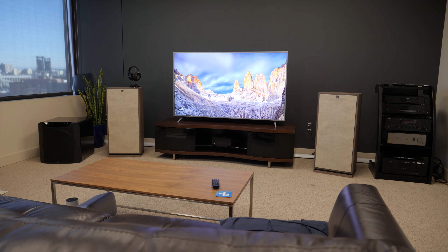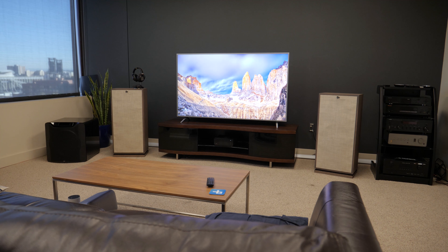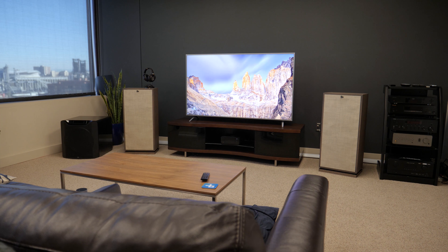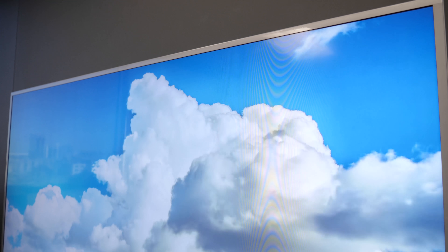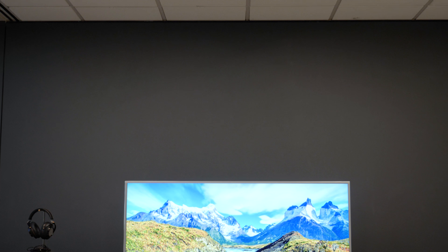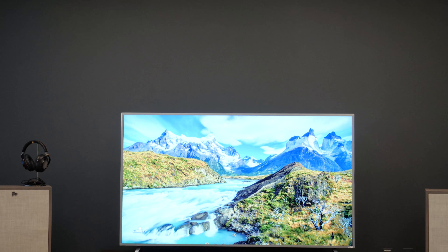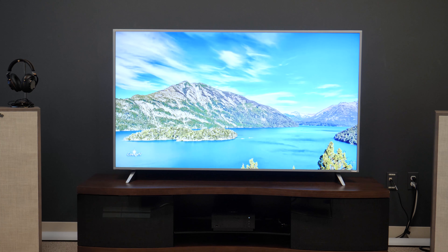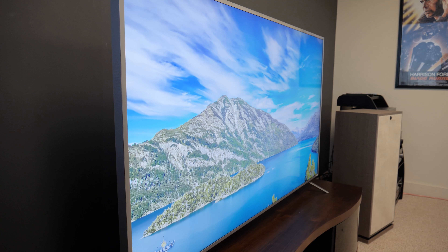The P-Series outdoes the M-Series and those below it in another important way, offering 128-zone full-array backlighting with local dimming, as opposed to just 32 zones for the M-Series and even less below that. The more zones, the better the display can create a rich, detailed, and dimensional picture across the screen, and the P-Series does just that.